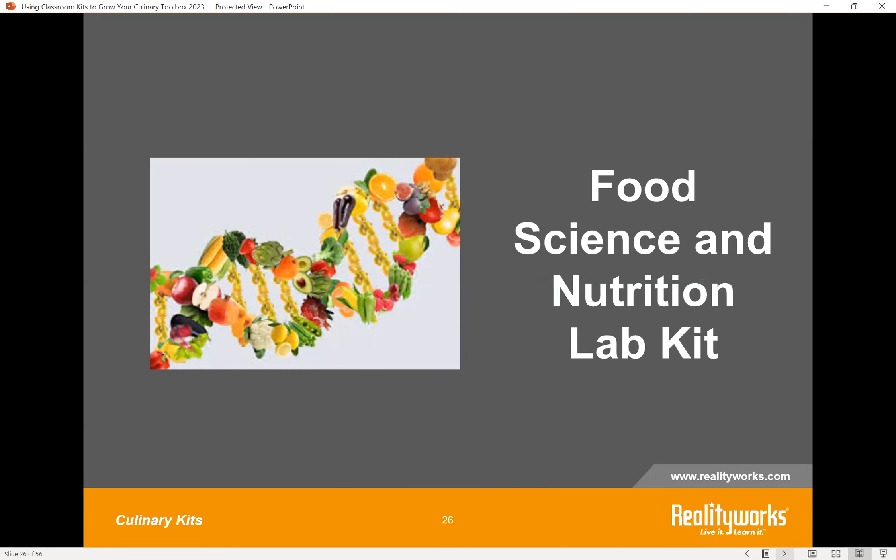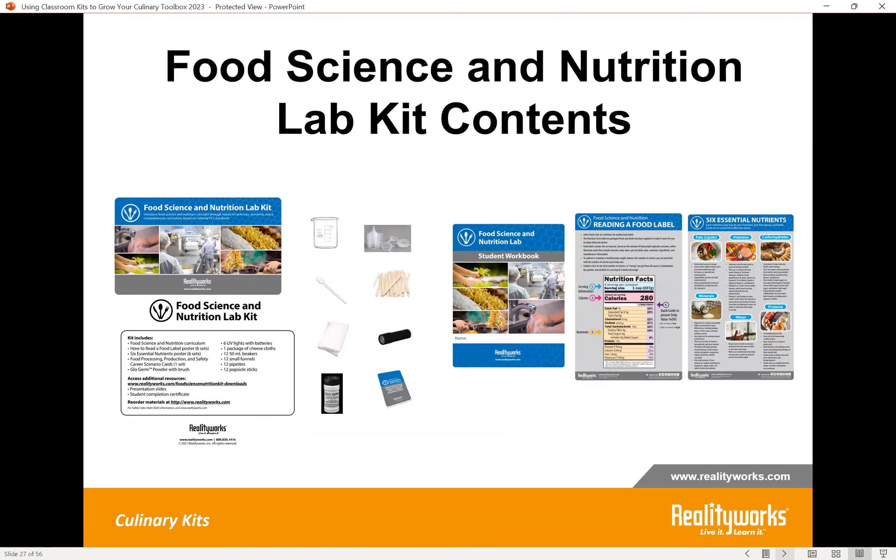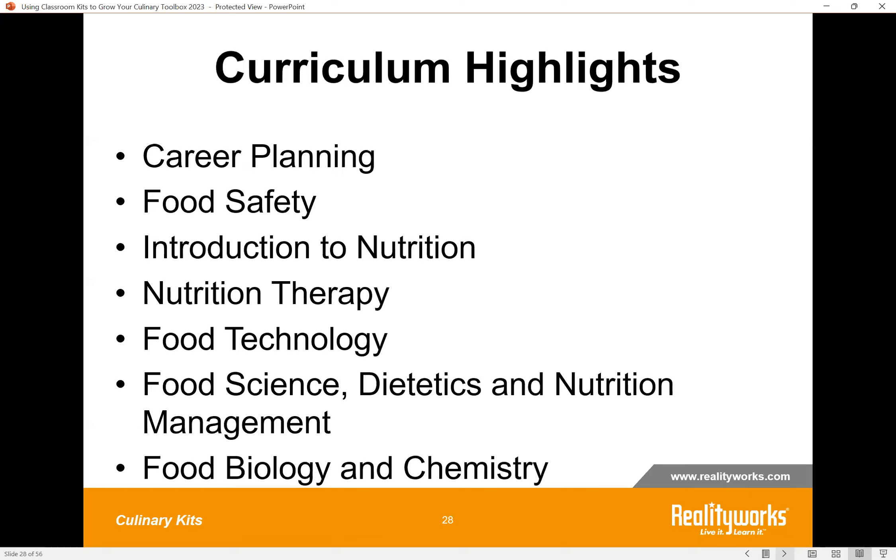Our next kit is the Food Science and Nutrition Lab Kit. The kit components include curriculum with workbooks, and items like beakers, funnels, and pipettes to do some very scientific labs. The curriculum highlights include career planning and exploration, and it gets into topics like food safety, nutrition, nutrition therapy, food technology — there are an awful lot of new things emerging in food science, dietetics, and nutrition — and then ends with a food biology and chemistry lesson. There are seven lessons with two different activities each, so if you wanted to do a specific topic, each lesson stands on its own, giving you 14 different hands-on activities total.